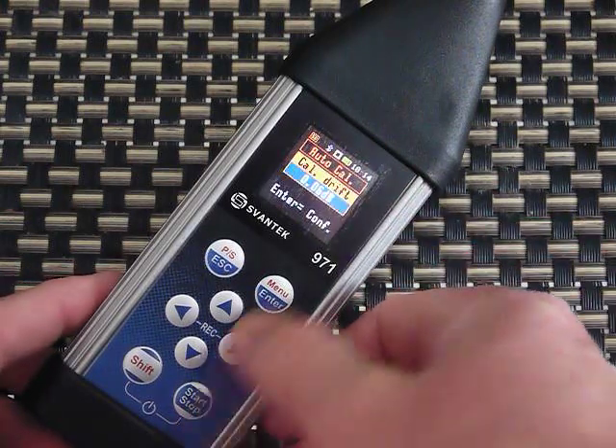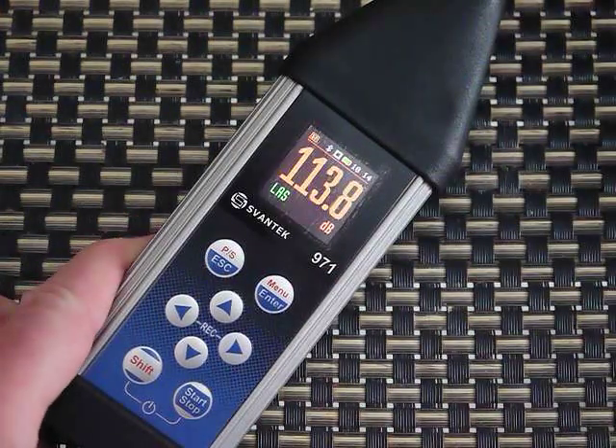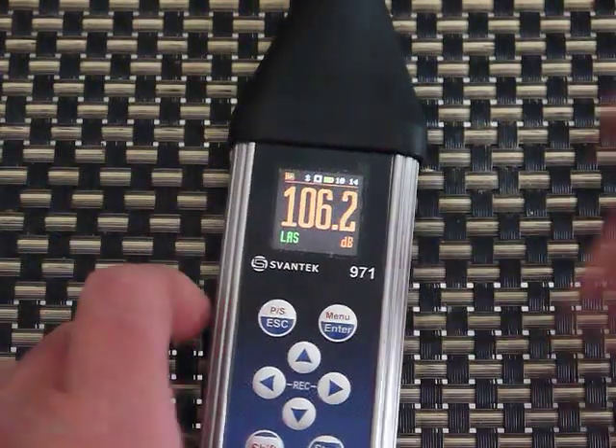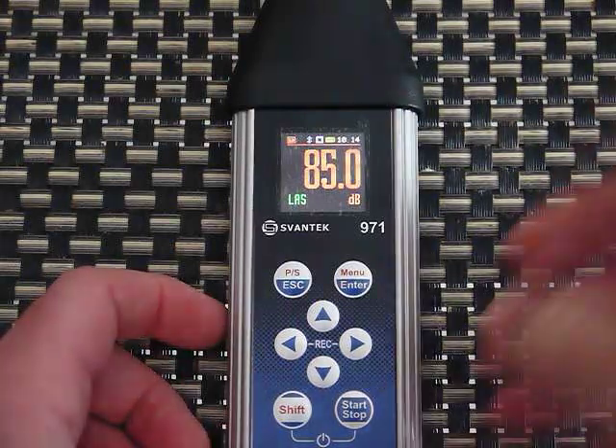I just have to hit Enter to confirm a little bit of drift. If you're using this for a project, you want to calibrate before and after running the meter.